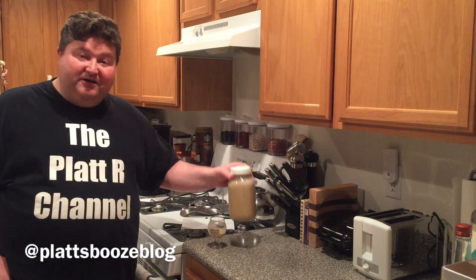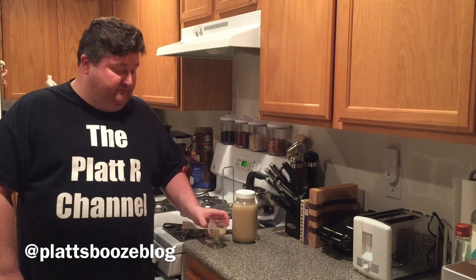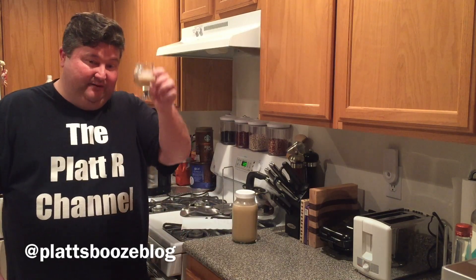It will be a hit at your next party. Well, I hope you liked this video. If you did, please subscribe down below. Also, please like the video because it lets YouTube know we're putting out good content. If you have questions, comments, or concerns, please leave them in the comment section, or you can always contact me on the Twitter page. Till next time — bottoms up.